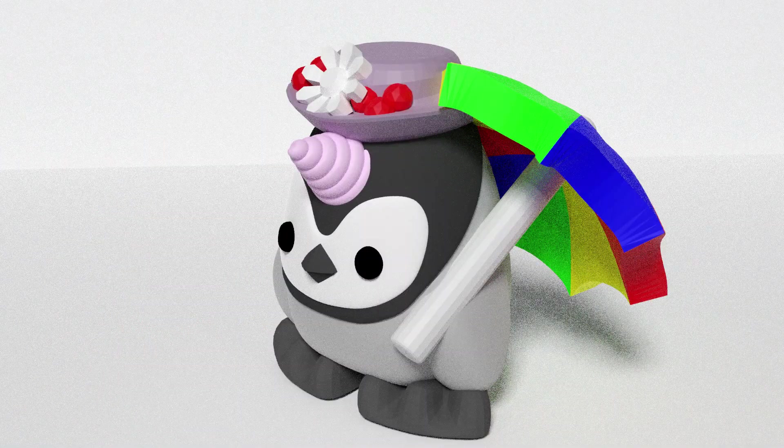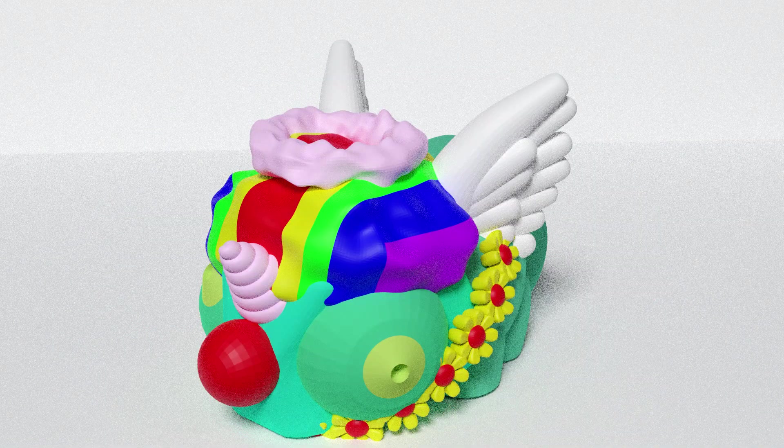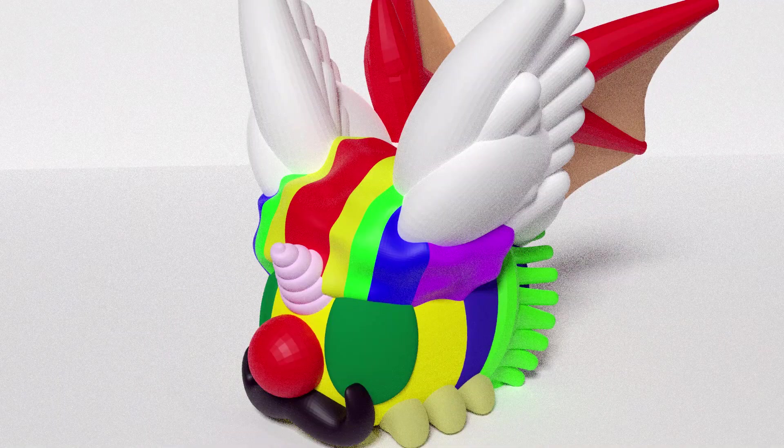That'll make sure that it works, right? With so many accessories and Chibimals to mix and match, the combinations are endless.